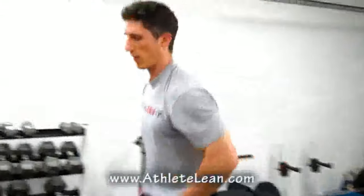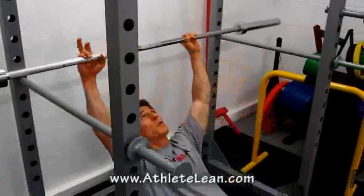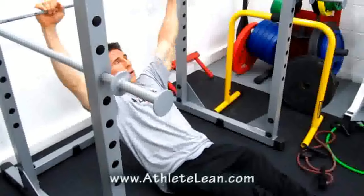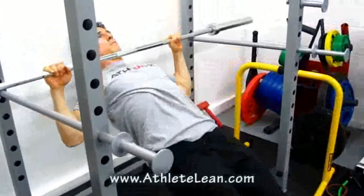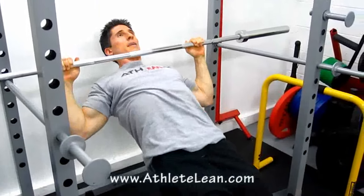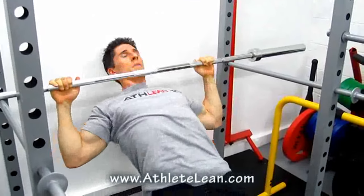Go to failure on those — as many as you can do — then come right over under the bar for an inverted row, also called a leg-back pull-up. Legs out straight, arms about shoulder width apart. Pull up and bring your chest to the bar, then down. Again, as many as you can, using your arms and your back. Go to failure.